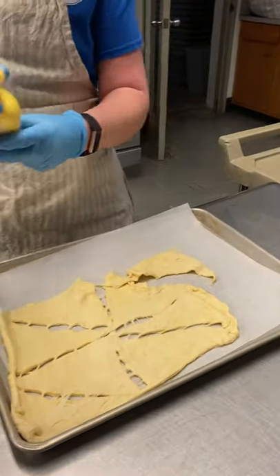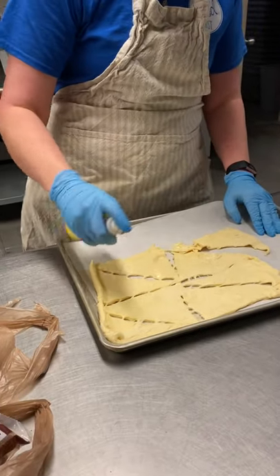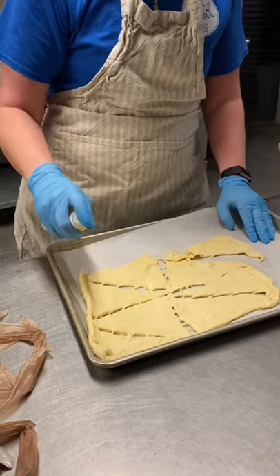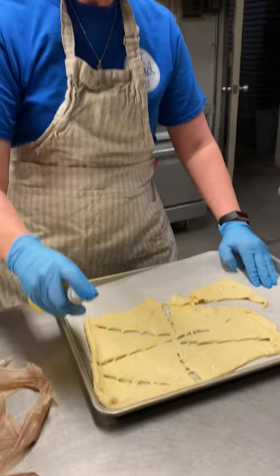I'm going to take a little bit of spray butter. In the olden days when Jesus was around, when they had to wrap those bodies after death, they would put some fragrance and some oils on them. So you're just going to spray your crescent rolls with a little bit of butter.